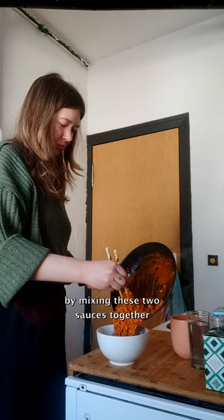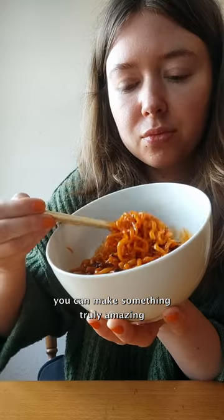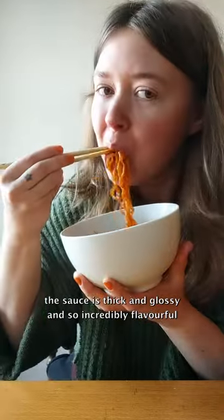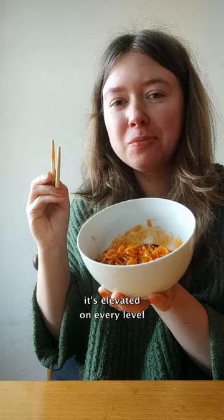By mixing these two sauces together from two different worlds, you can make something truly amazing. When I took the first bite of this I was blown away by the flavor. This sauce is thick and glossy and so incredibly flavorful. It's elevated on every level.